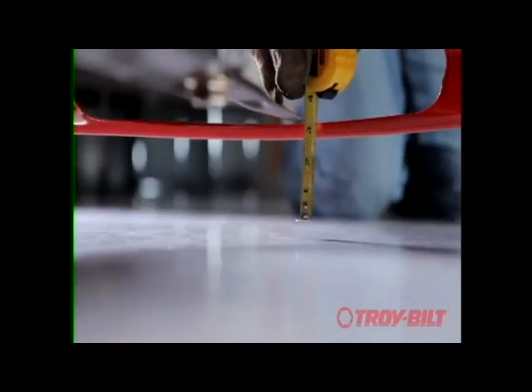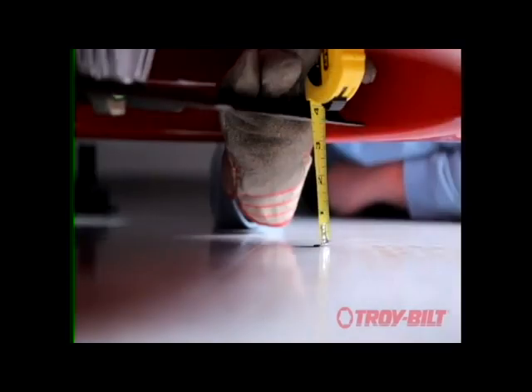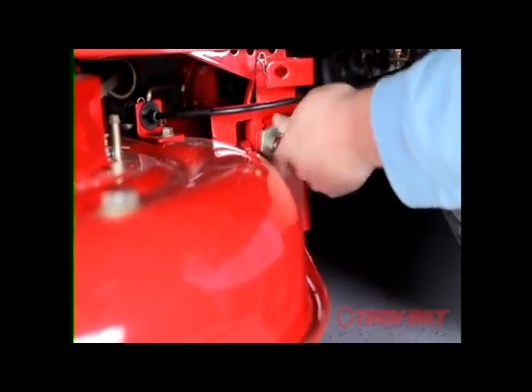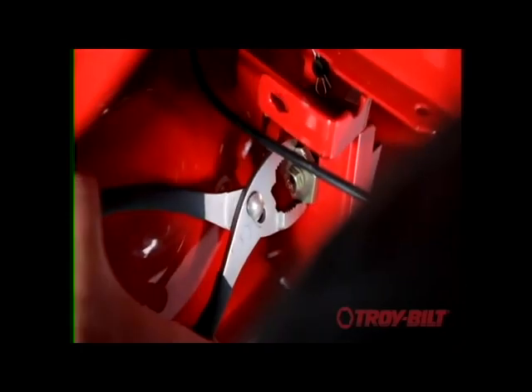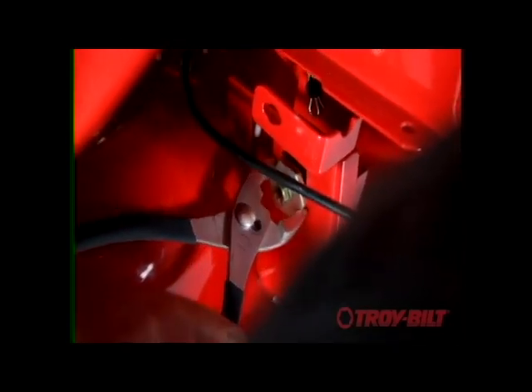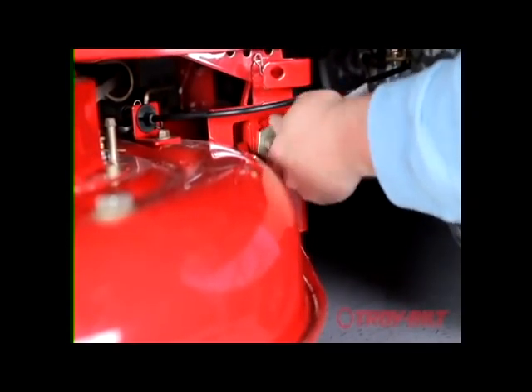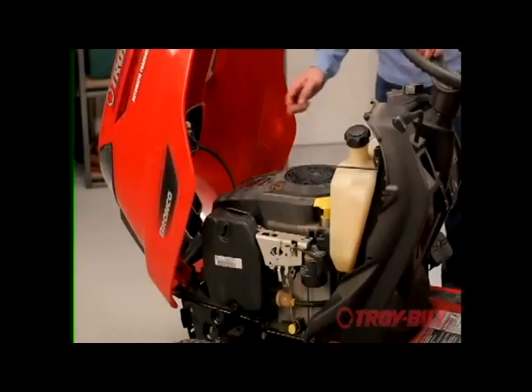Measure the height of the blade tips on each side of the deck from the ground. Adjust the deck by loosening the hex bolt on the left hanger bracket. Raise or lower the deck by turning the adjustment gear. When both blades have the same measurement from the ground, tighten the hex bolt and connect the spark plug ignition wire.